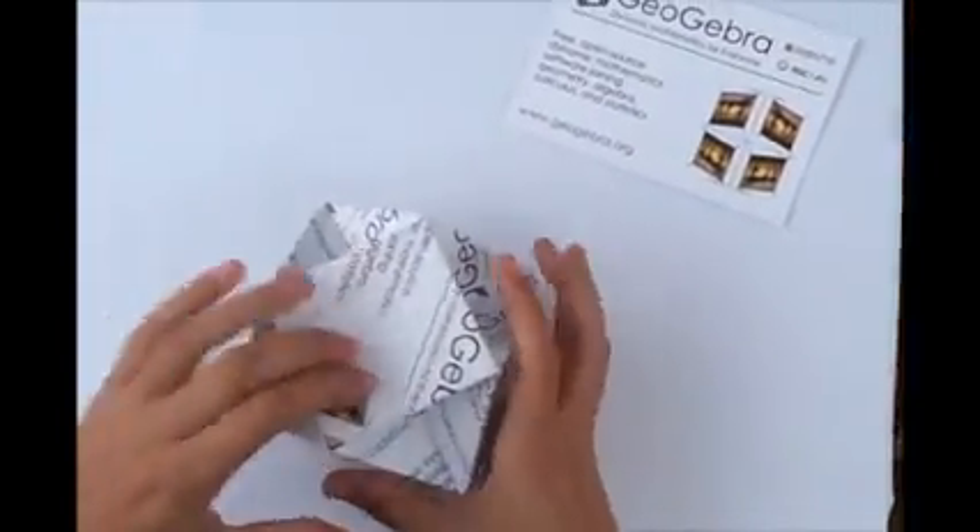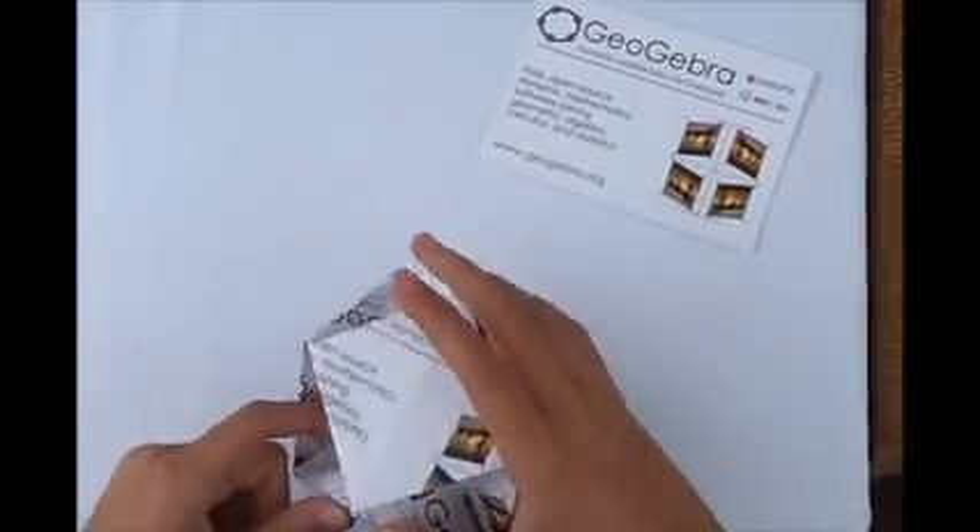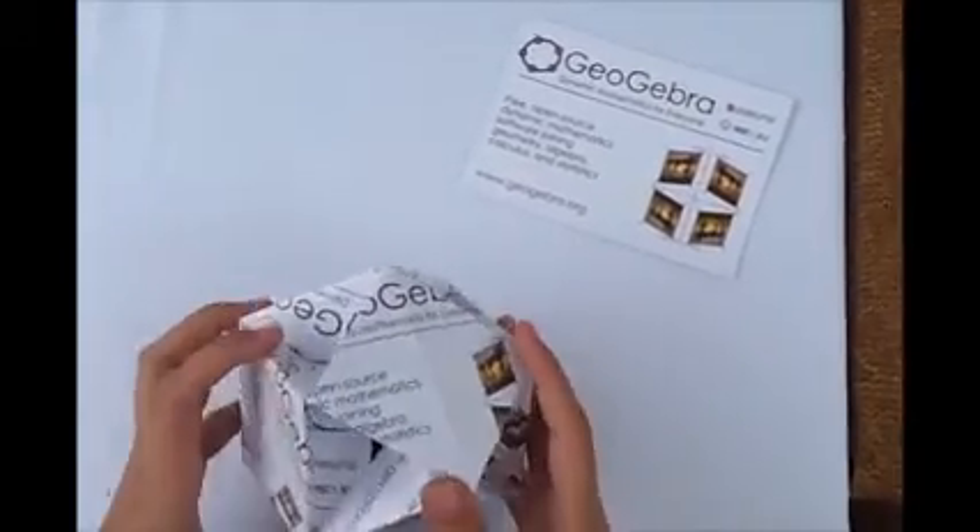Very nice, Maria. Beautiful. We didn't fold them that well, so there's a gap here.